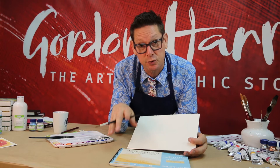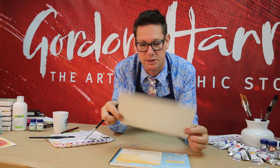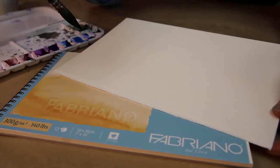It's also available in three different weights: 200g, 300g — which is also available as a pad — and this beautiful sturdy 640g paper, which is almost like a cardboard. It's great for a range of painting techniques: watercolour, acrylic painting, and if you gesso it up, very good for oil painting. It makes a beautiful drawing paper as well.